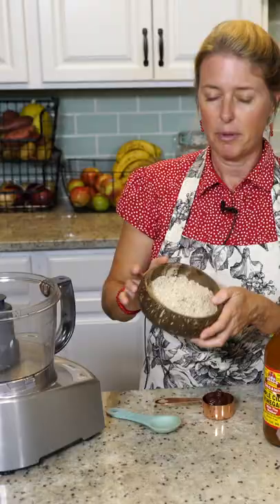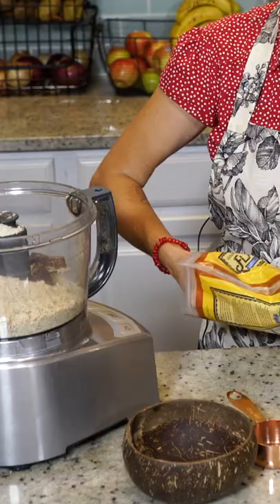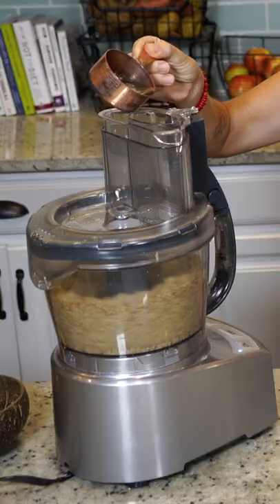I've got two cups of almond meal here, a fourth of a cup of pitted dates, two tablespoons of flax meal, one tablespoon of apple cider vinegar, and two tablespoons water.